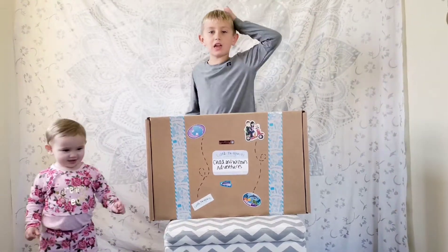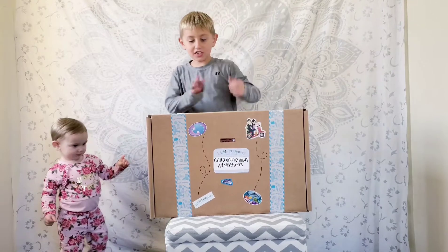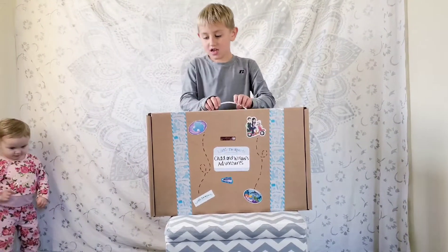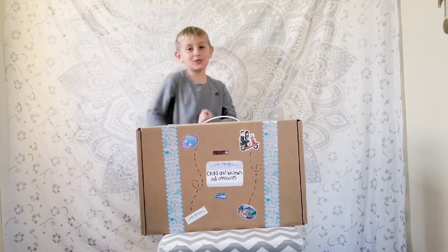What's up guys? Welcome back to the Enchanted Little Adventures. Today we got little passports! Yes. Today we're going to Antarctica.